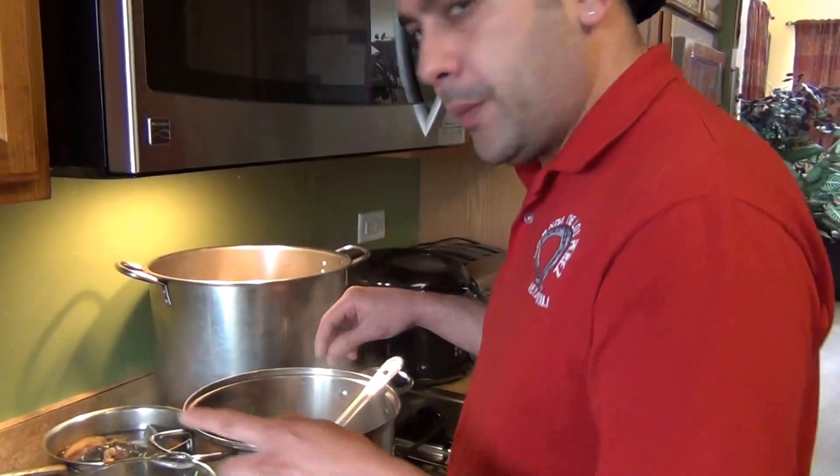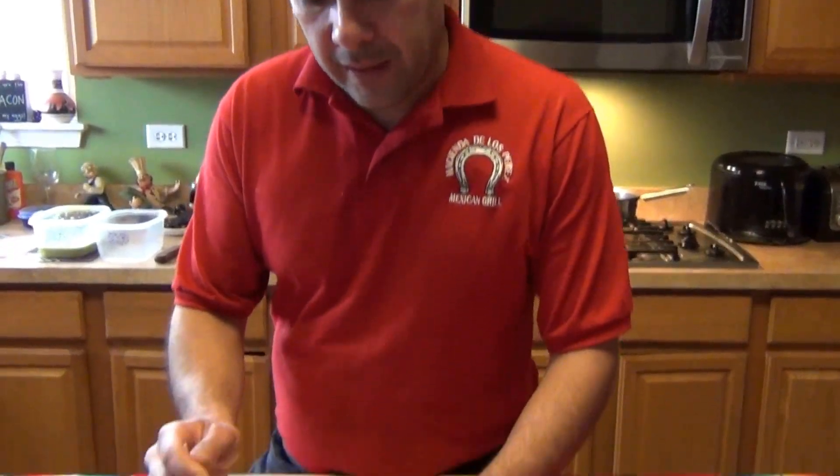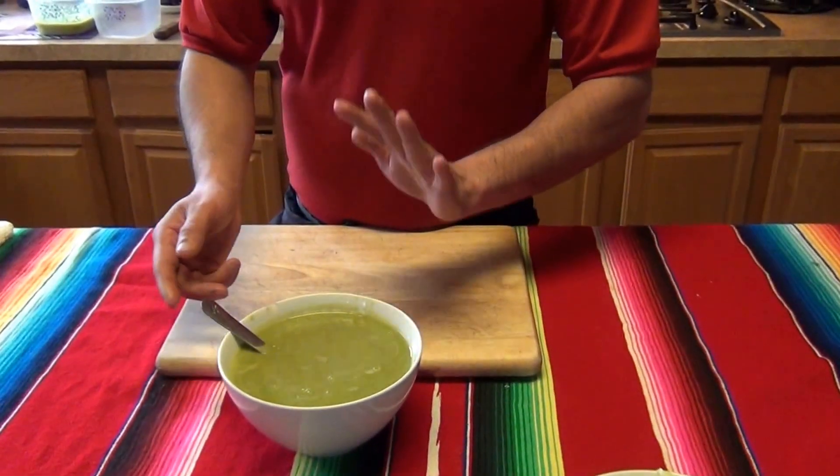This is our final salsa verde for the pozole. You can use this salsa verde to make pozole blanco, pozole verde, or pozole rojo — three choices for how to make your pozole. Hopefully you guys like this recipe. Don't forget to subscribe to my channel, YouTube Chef Alex Perez, and follow me on Facebook as well. See you next time, thank you!